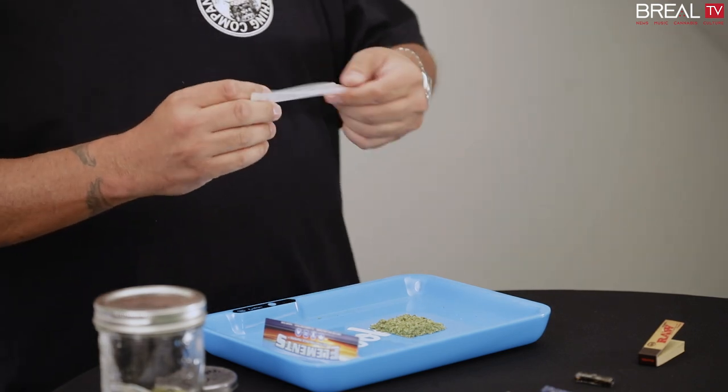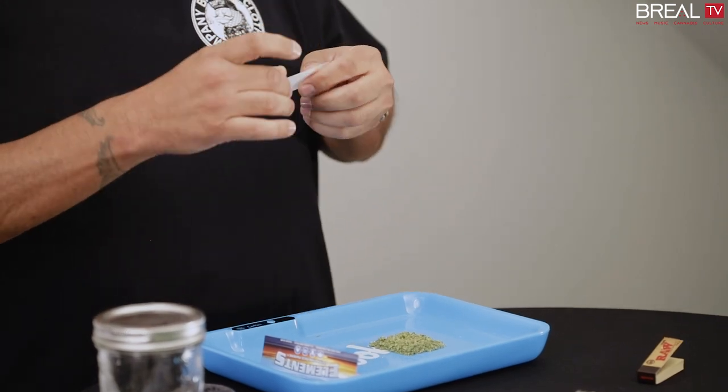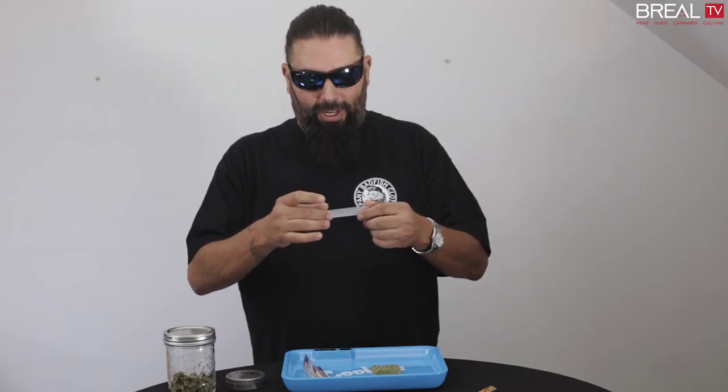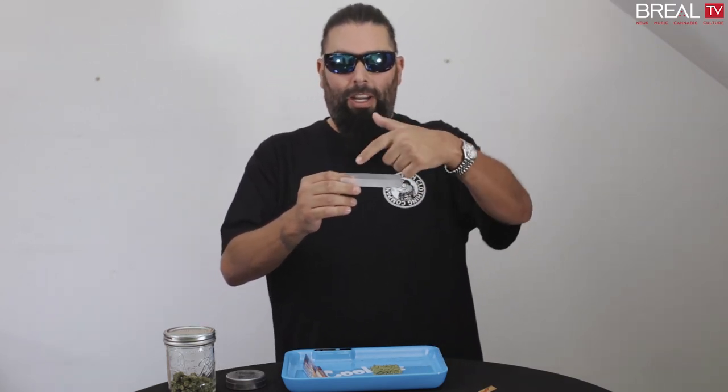The paper, as I pull it out, the glue is right here and it's currently facing me. But when I roll, like I said, I learned from a different perspective. I thought I was watching the guy roll with the glue facing away from me. So now you guys can see the glue.